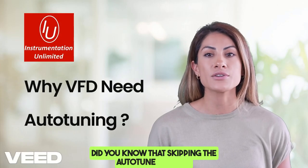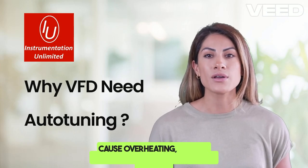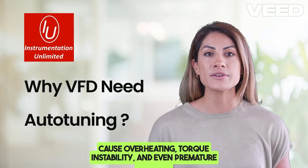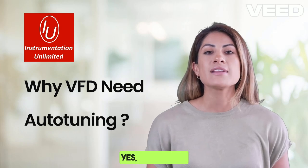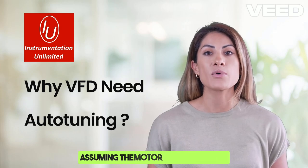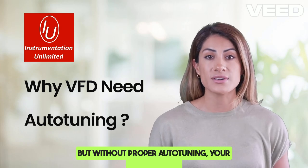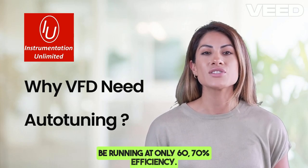Did you know that skipping the autotune process on a VFD before commissioning a motor can cause overheating, torque instability, and even premature failure? Many engineers make the mistake of assuming the motor will just work, but without proper autotuning your system might be running at only 60–70 percent efficiency.